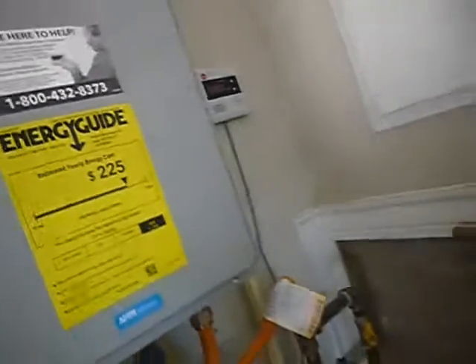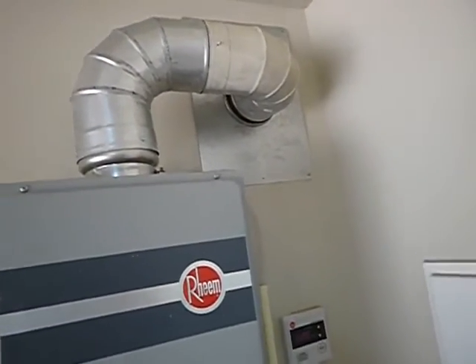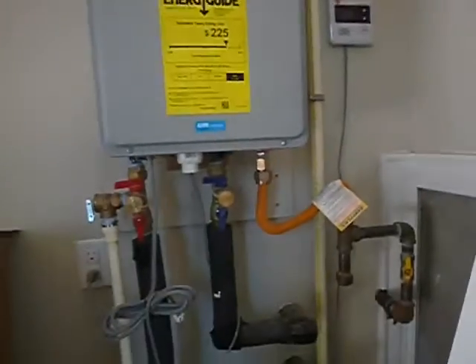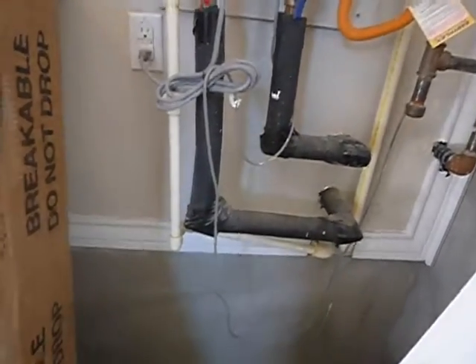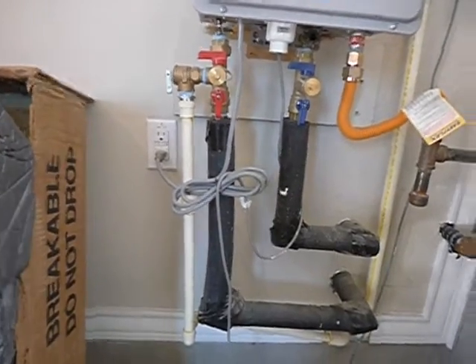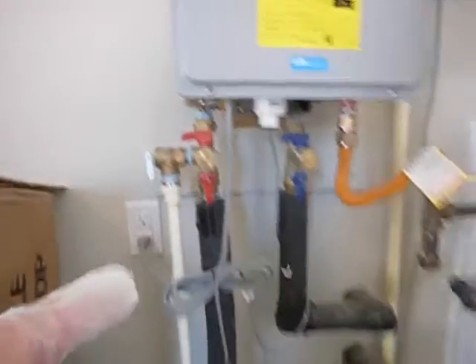This is a high-efficiency unit, and if you read the manufacturer's instructions, I think you're going to find a safety pan is required. This is your condensate line — because it captures so much heat and runs so efficiently. The condensate is not water; it's very acidic. Most manufacturers recommend a neutralizing filter on the condensate line. So: we do not have a neutralizing filter, we do not have a safety pan, we do not have a vacuum breaker, and we have more than five 90-degree bends on the pressure relief valve.